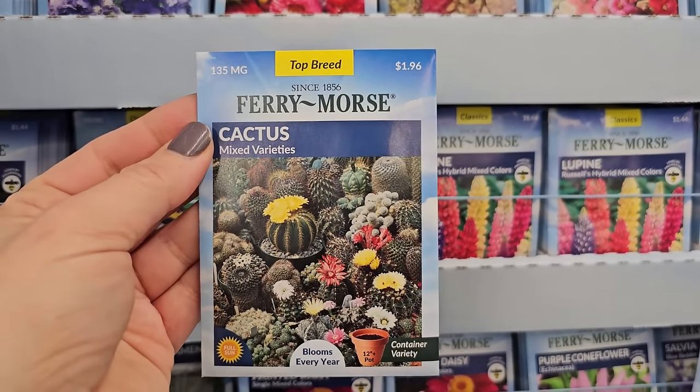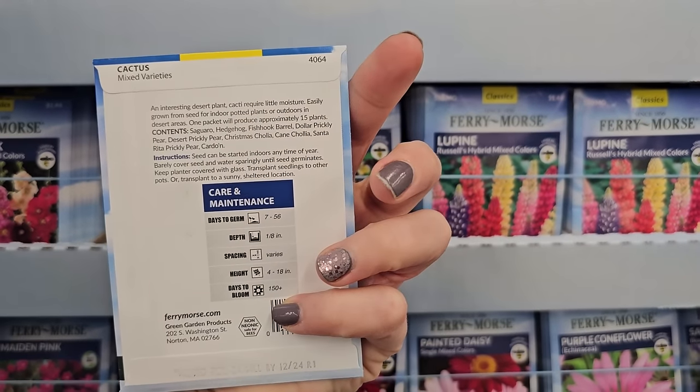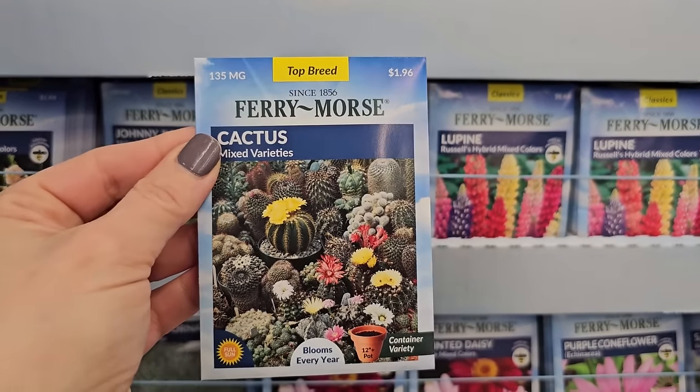Now here's something cool I've never seen before — cactus. You can grow cactus from seed! Isn't that wild? That'd be something fun to try.